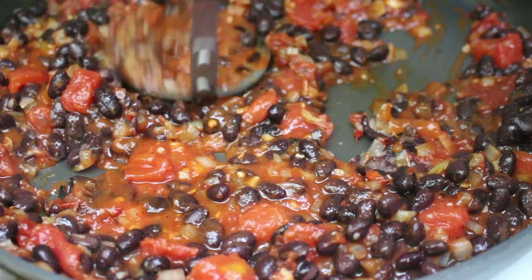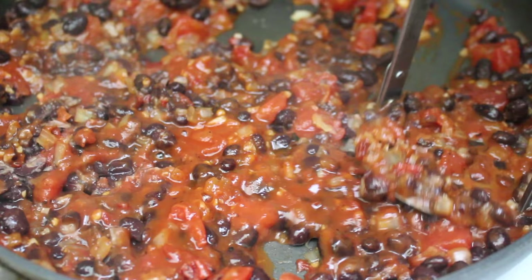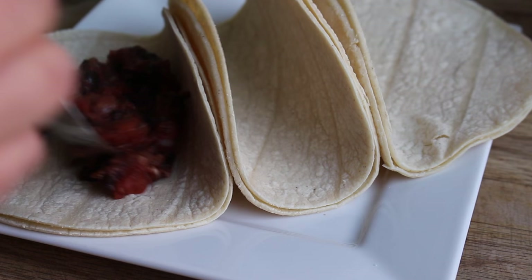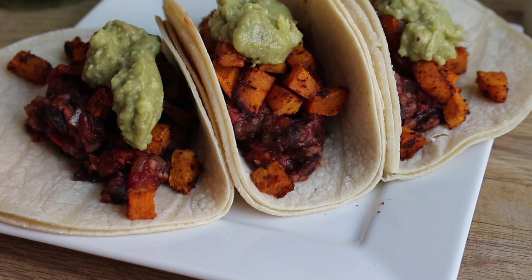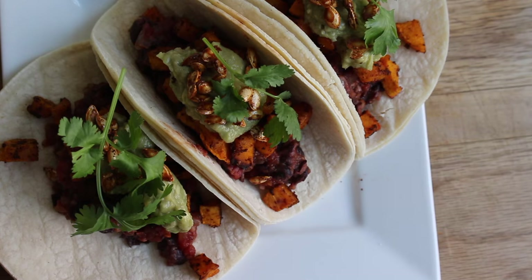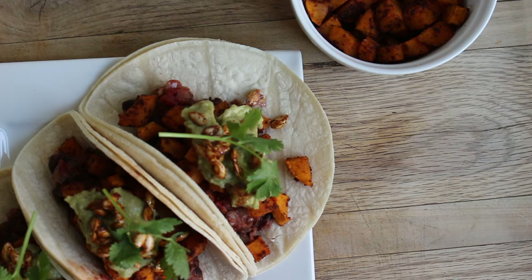Mash up the bean mixture with a potato masher — this is optional, but the texture works better in the taco when it's a little bit mashed. Then place the bean mixture at the bottom of your taco, then the butternut squash, then some guacamole or fresh avocado, then the roasted seeds, and finish with some fresh cilantro.